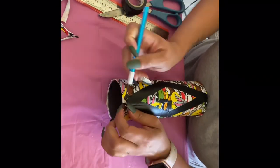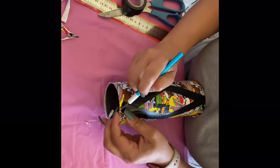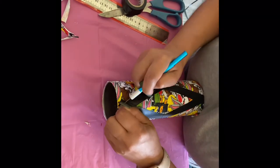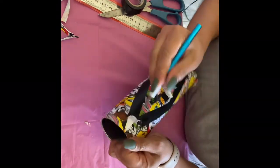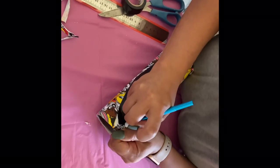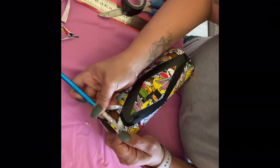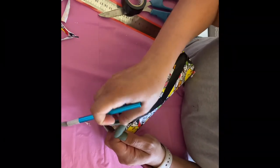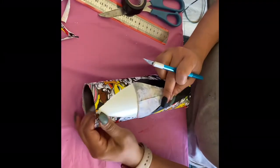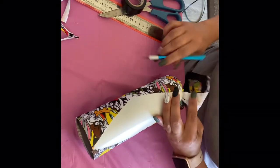Now I'm just going to pull that off. I was struggling a little because it did not cut all the way through, but I got it. I did three layers of Mod Podge — and there it is, your diamond shape.